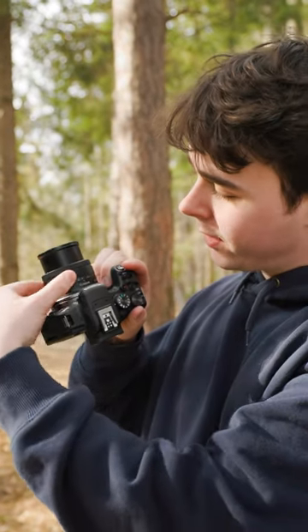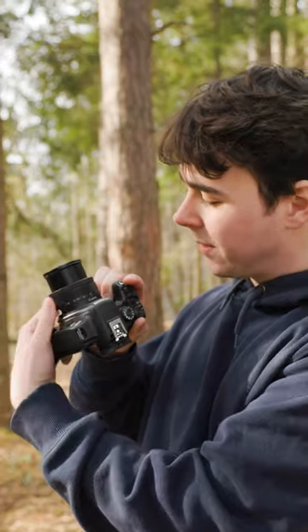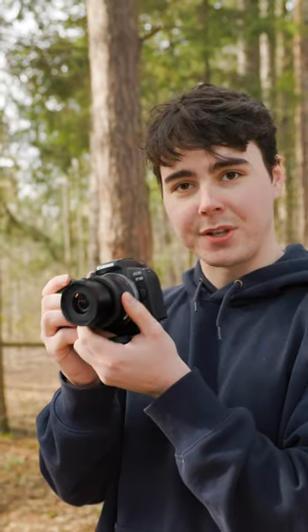We got the 18-45 STM kit lens on here. And this is on a crop sensor.